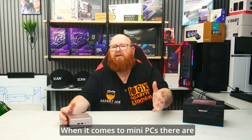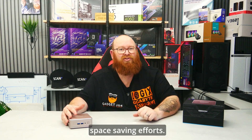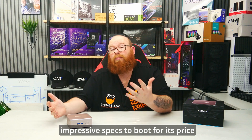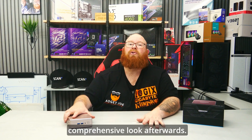When it comes to mini PCs there are plenty of options available on the market currently, in what is quickly becoming a very popular solution for space-saving efforts. The one we have here is no different and has some pretty impressive specs to boot for its price point. So first things first, before we dive in let's brief over some important key details, then we can take a more comprehensive look afterwards.